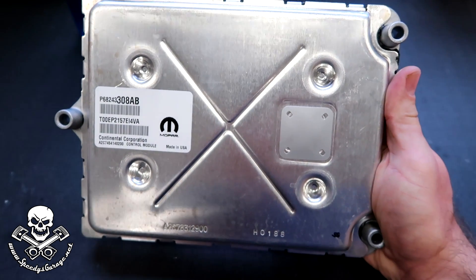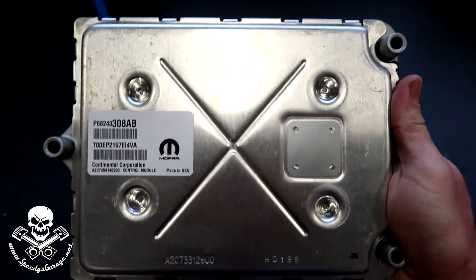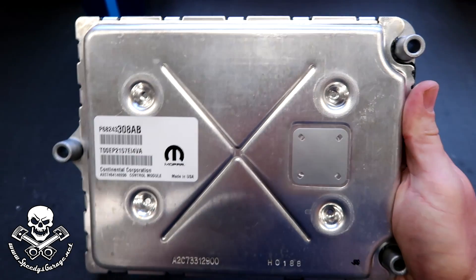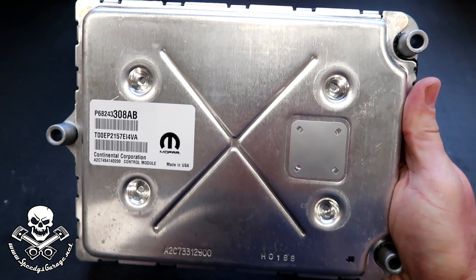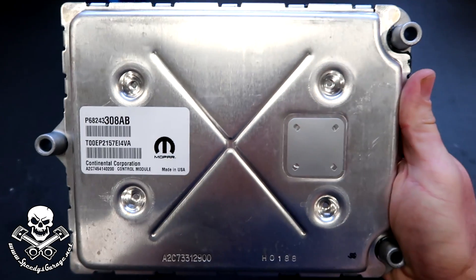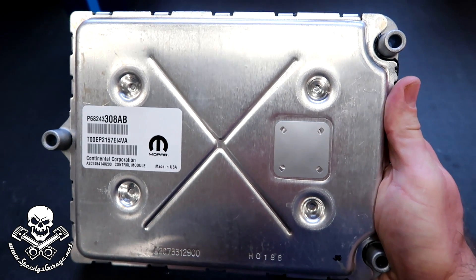What's happened is companies have gone in and found a way to actually remove that hardware device, and basically you end up getting a factory computer that is unlocked. So that's what this is. They say aftermarket but you can see it's a Mopar part number. There's a technical company out there that just unlocks them for HP Tuners and Diablo.